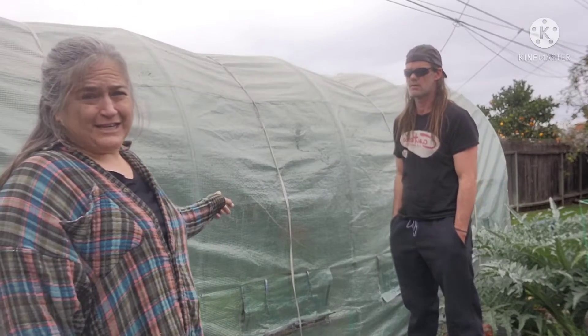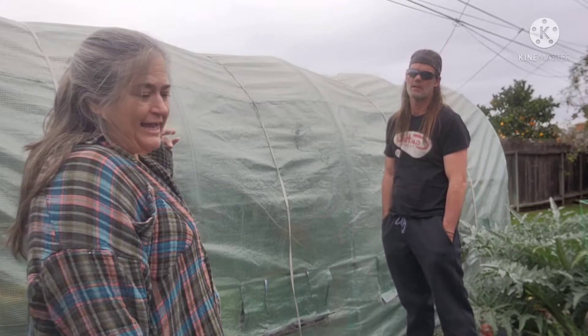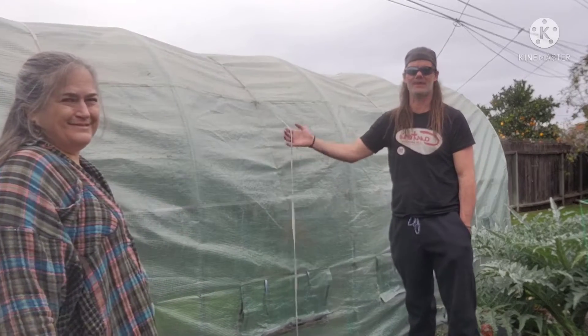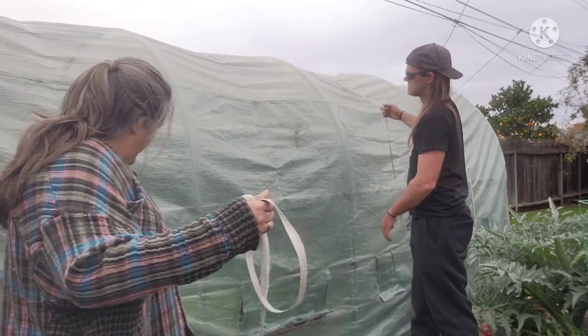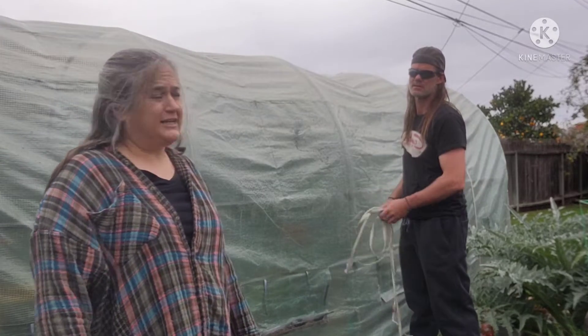We've had this cover for about seven years. This will be the third year in this spot. I think it would have lasted a lot longer if we had battened down the hatches when we first got it. If we put these on to begin with, I truly believe it would have lasted longer because it was flapping in the wind a lot. We live in Huntington Beach, so we get a lot of wind.